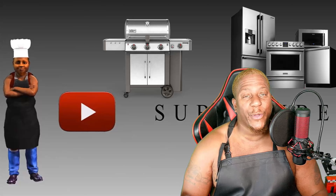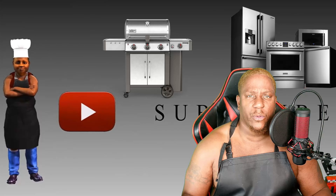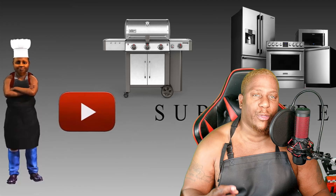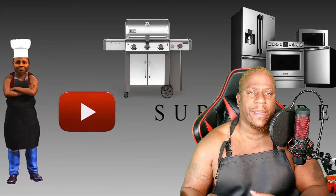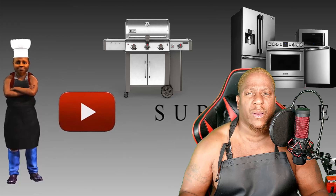Hey, welcome to the channel Cooking with Gadgets in the Kitchen. On this channel we show you how technology can make your life easier in the kitchen. Last week we did a video on the Bravo oven — this oven uses light technology and is guaranteed to cook your meals faster and closer to your proper doneness.